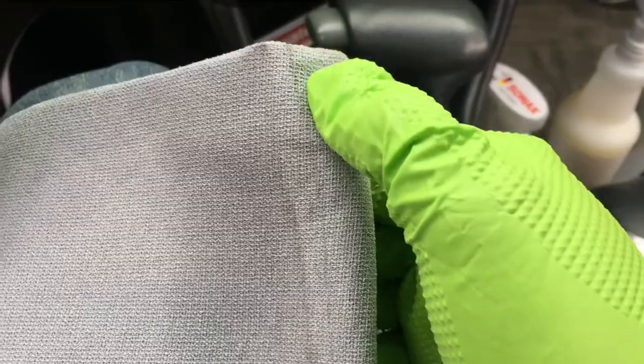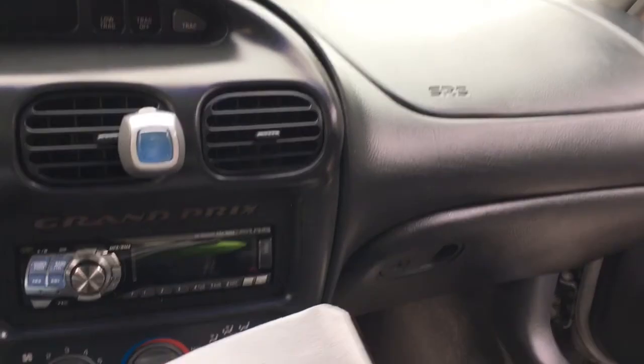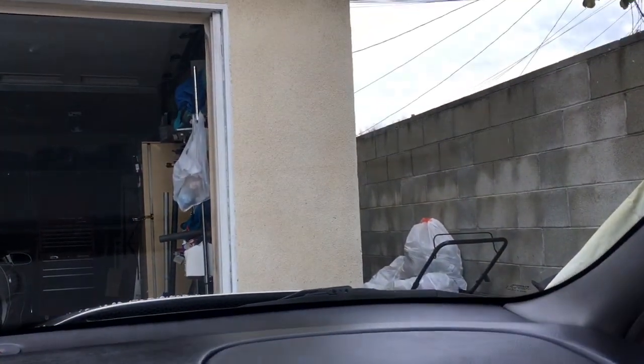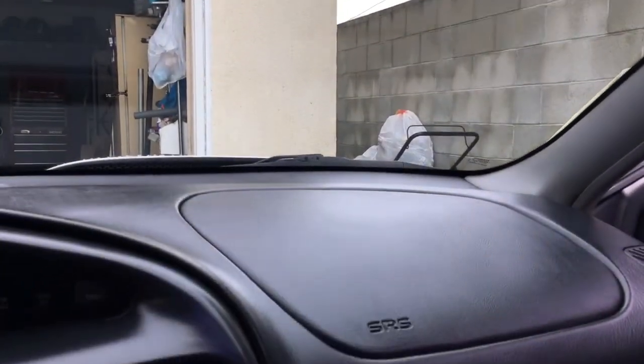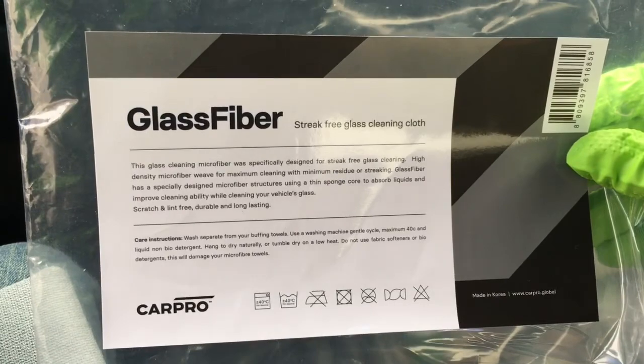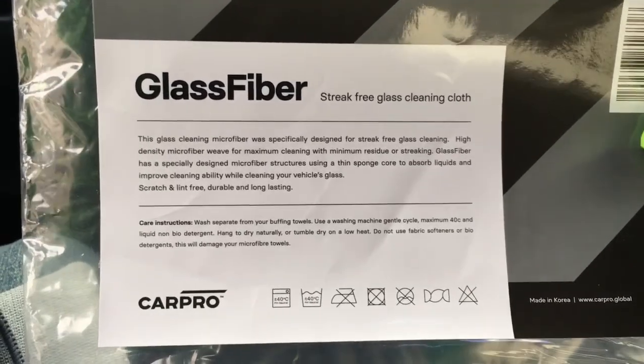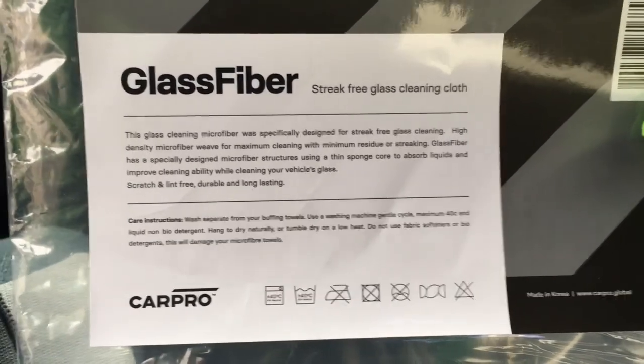It seemed to clean well — you can see I got some dirt here, so there was some dirt on the interior glass. But it worked really well; I was able to get into various areas of the glass. These hard-to-reach areas — I was able to get those and clean the glass really well. The outside is dirty, so time will tell whether I did a good job, but so far I really like this glass fiber towel. I'll probably pick up a couple more and make these my permanent glass cleaning towels. I'm going to play around with this some more and probably order a second one to try.